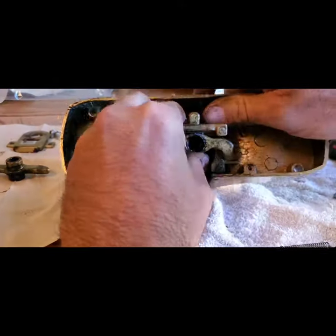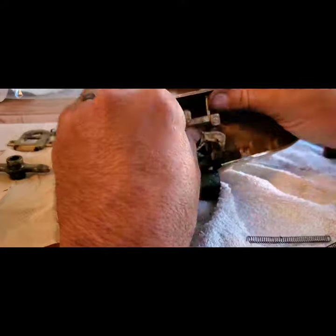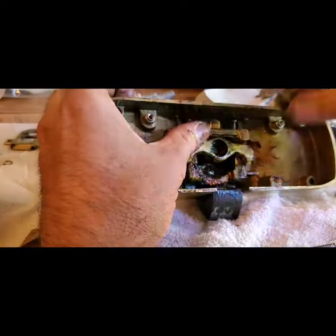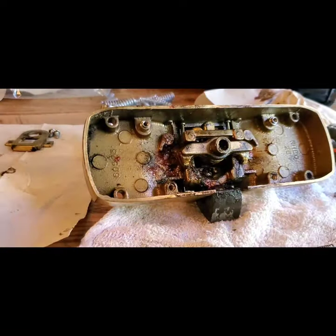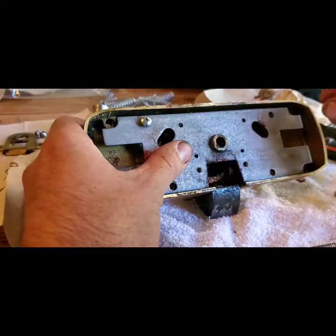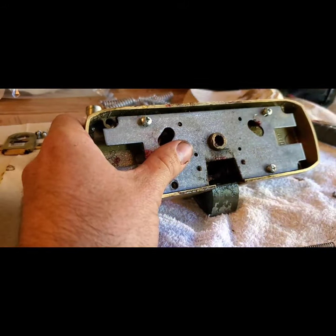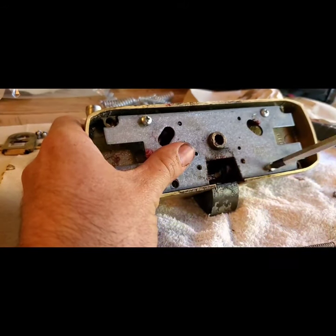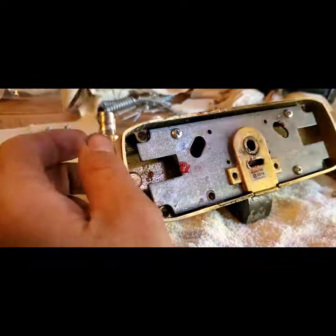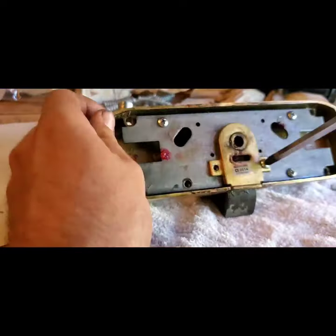They do actually have a rebuild kit for these, but all the parts are already 20 or 30 years old, so everything in there is that old and everything is fatigued. The screws have stripped portions on the door, so we really just want to get this unit out of there and replace it with something a lot more robust, a lot more modern, and a lot more reliable.